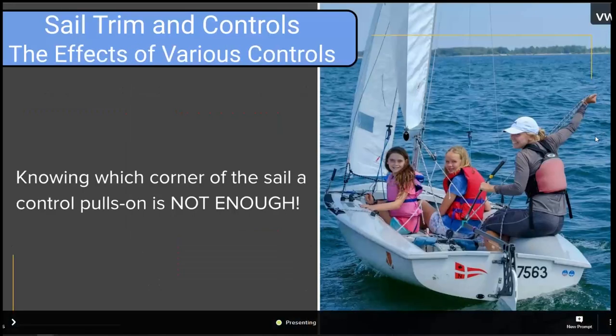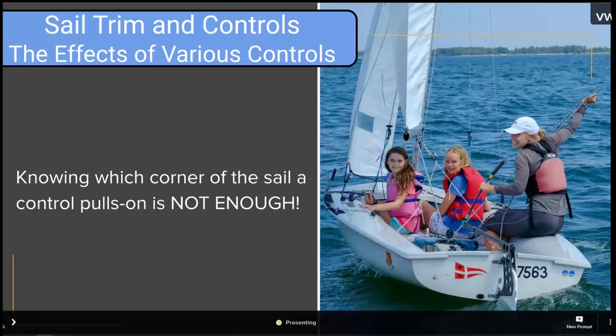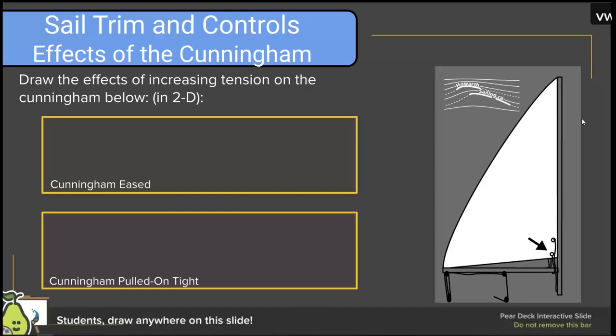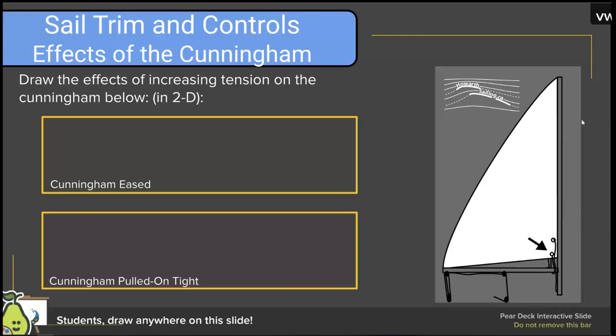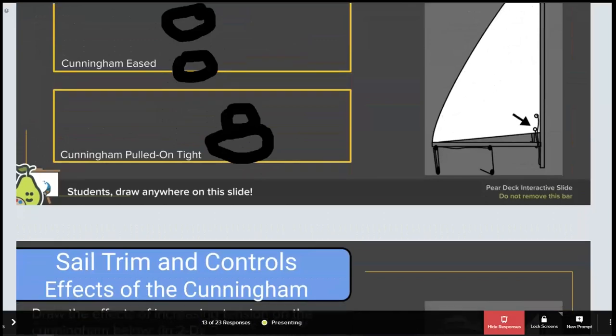Knowing which corner of the sail a control pulls on is not enough — you need to be able to visualize the shape. For a Pear Deck exercise, draw what you think the sail looks like with the Cunningham eased and pulled on tight, from a top-down 2D view. Looking at responses, some have the right idea, but some are a little lost — so I'll show my answer and talk through it.